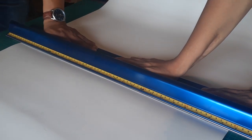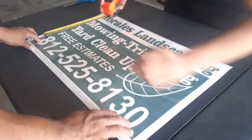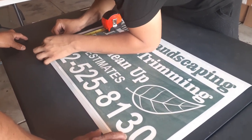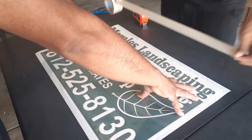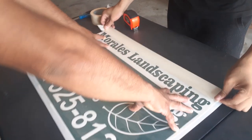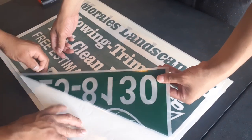Now that we have all the vinyls ready, it's time to put them on the magnet. We make sure they're straight by taking all the measurements.